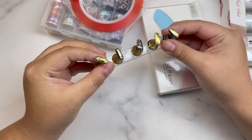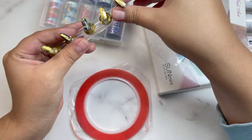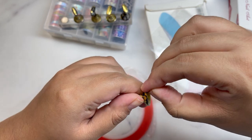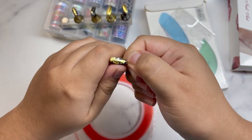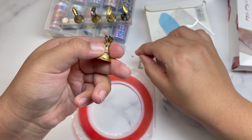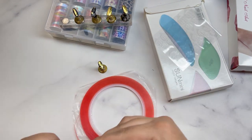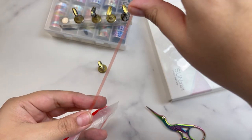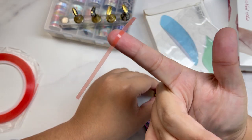First I'm going to show you guys how to use this double-sided tape to adhere your nails. These already have tape on them, so I'm going to take the backing off. The only thing you won't have in the kit is a little scissors, so make sure to grab some. You want a little bit of a longer piece.